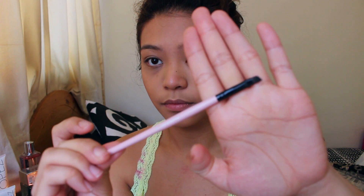Using an angled brush, I'm going to be filling my eyebrows in with this random Revlon eyeshadow palette. As you can see, it makes a world of difference.